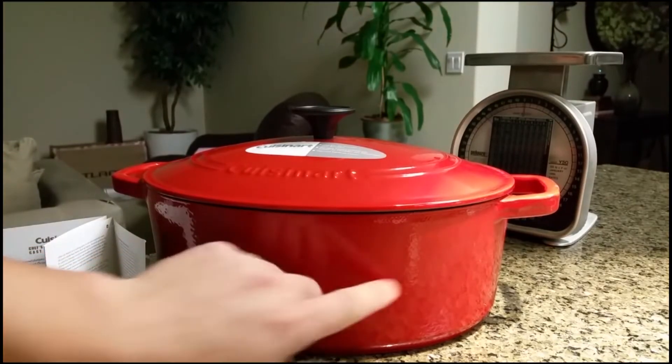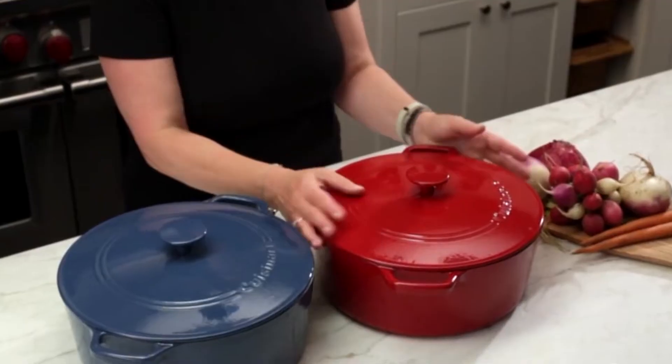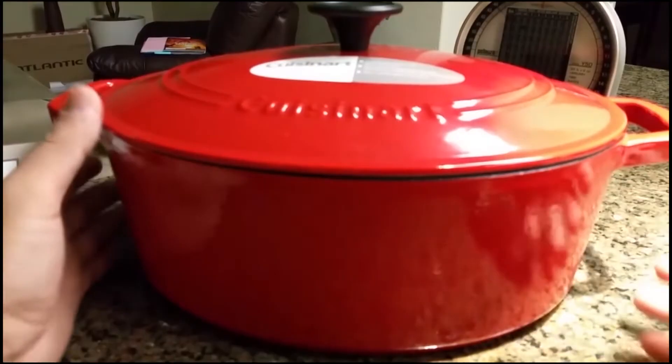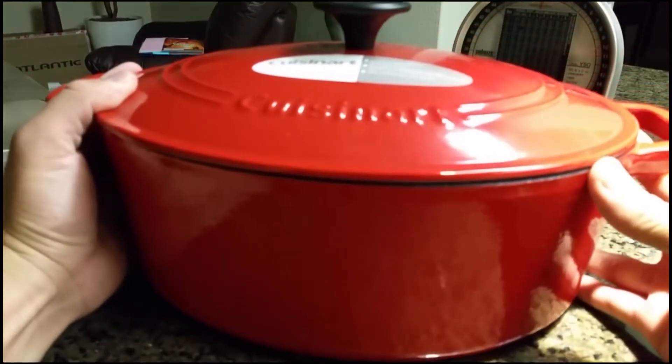This Dutch oven is very versatile and can be used on any types of stove, including the induction stove, oven, or even a stove top. This is also dishwasher safe, giving you the ability to easily clean the pot without any hassle, especially if you've cooked a dish which contains a lot of natural oil like beef.